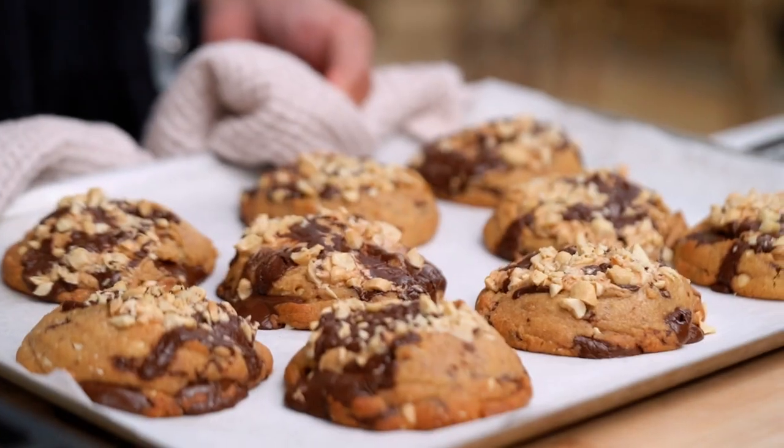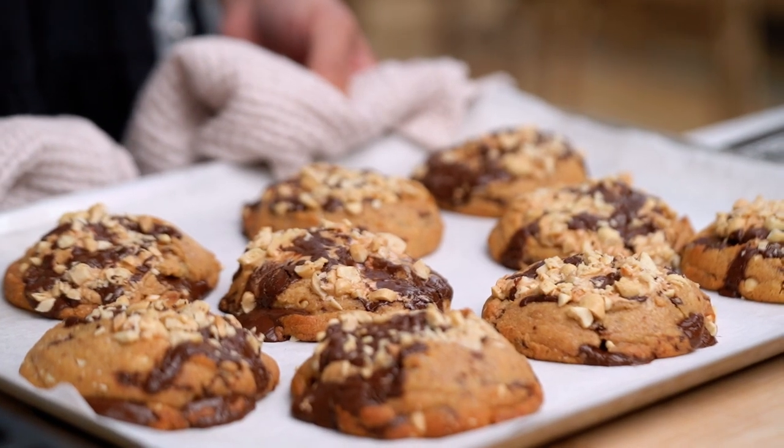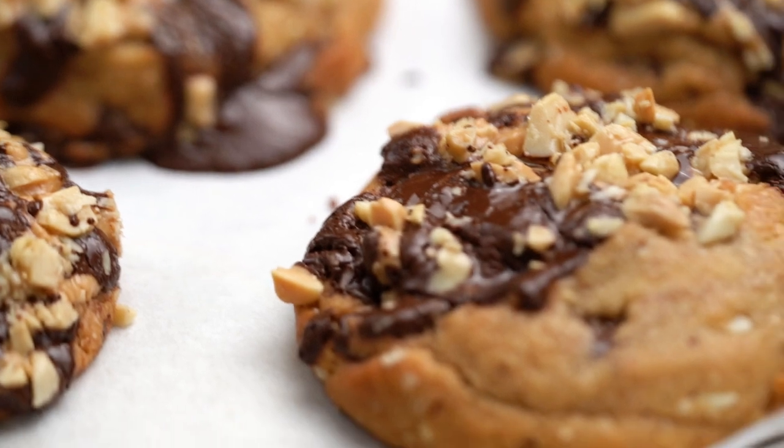Things are currently smelling like cookie heaven. These guys have got that golden edge around them. If you're moving them around now they'll be very soft, so you need to exercise some patience — let them sit for at least 10, even 15 minutes, and wait until they firm up a little bit.